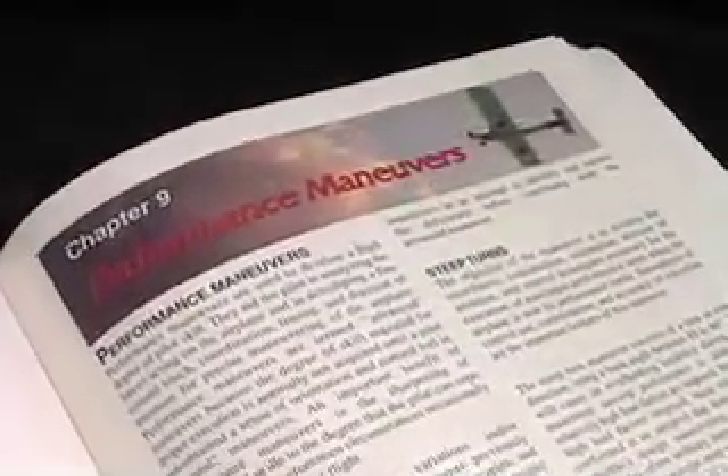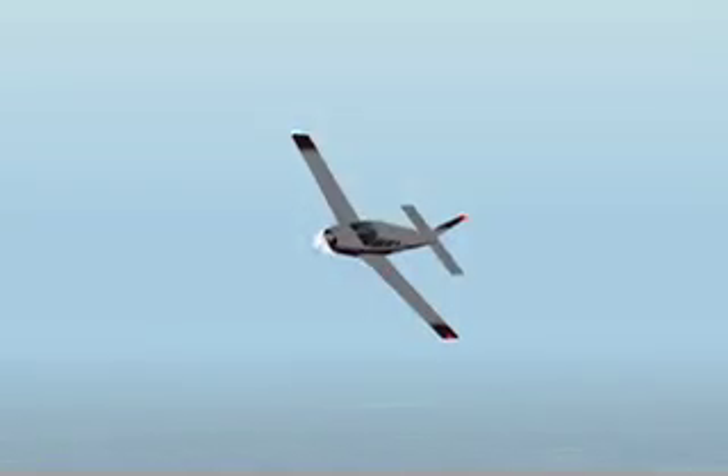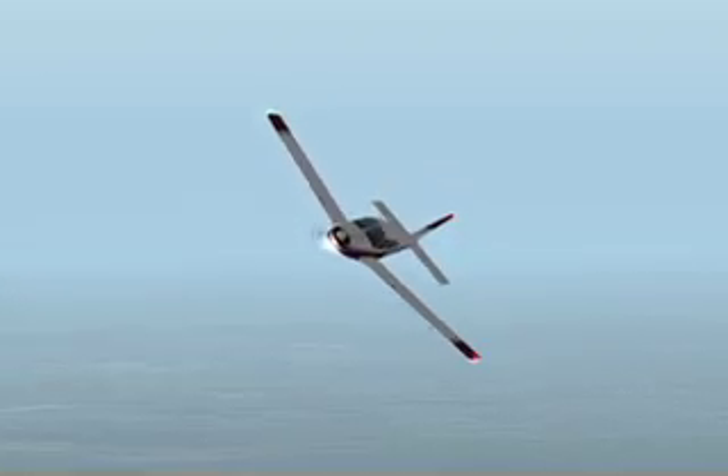During your training, be sure to reference the Airplane Flying Handbook, Chapter 9, and the UND Aero Standardization Manual, Chapter 3. Good luck and fly safe!